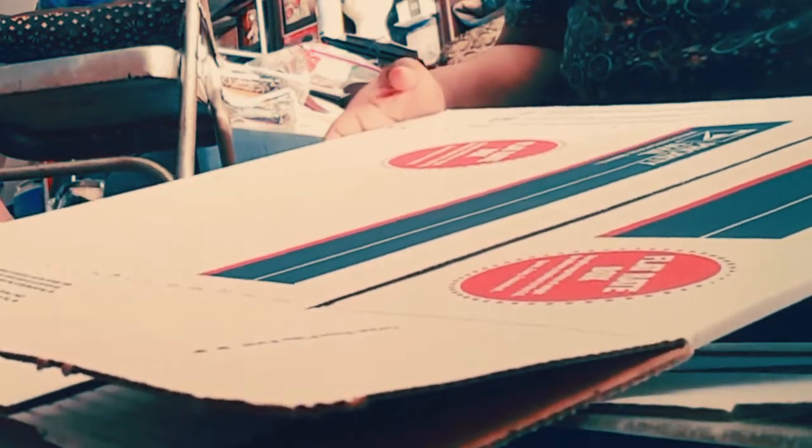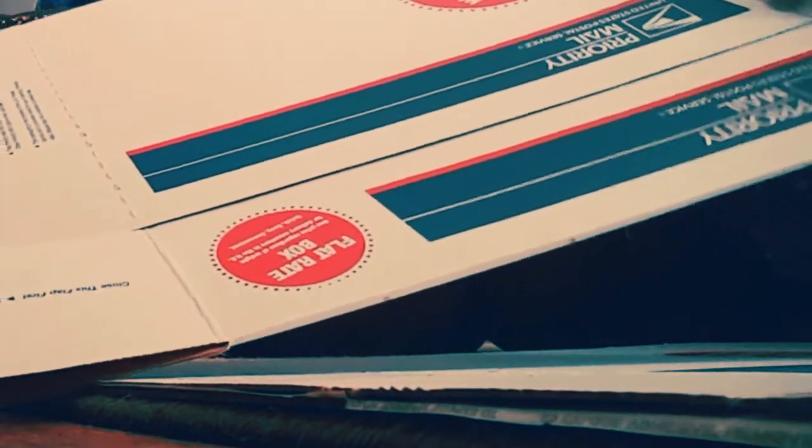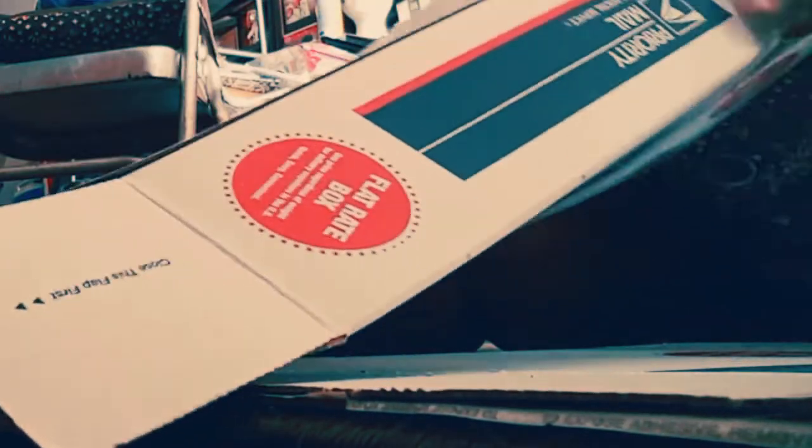I'm using the flat boxes from Priority Mail. What I'm going to do is tear it open. Y'all can't see nothing. So what we have now is a blank surface. Of course, you're not going to be using these sides where the sticky stuff is.